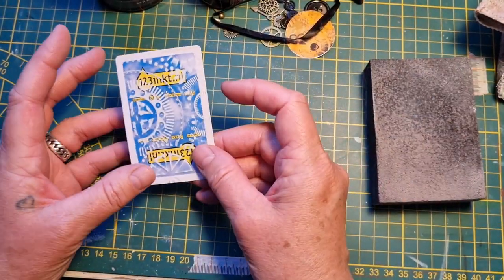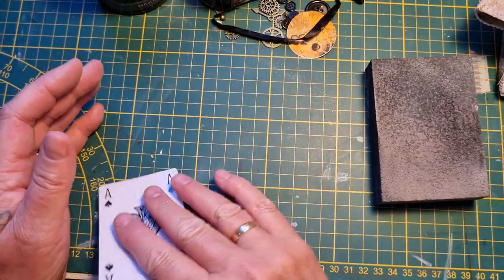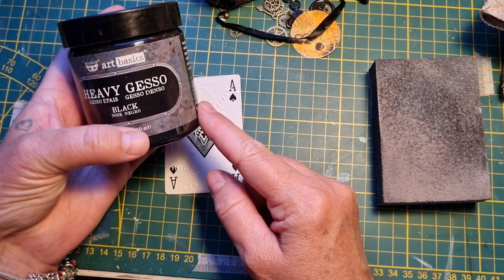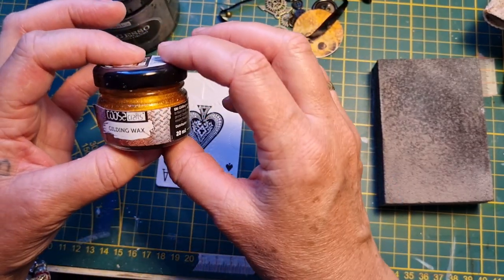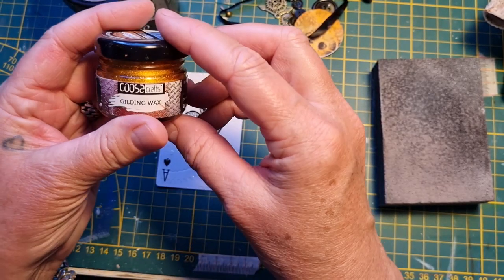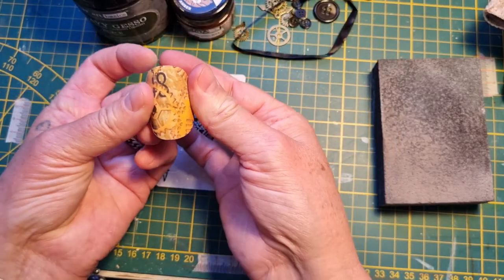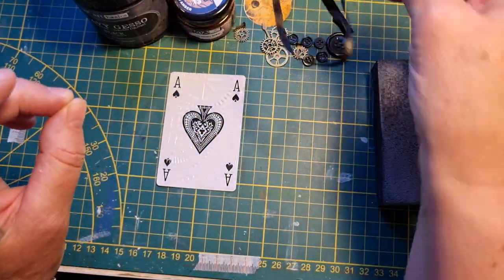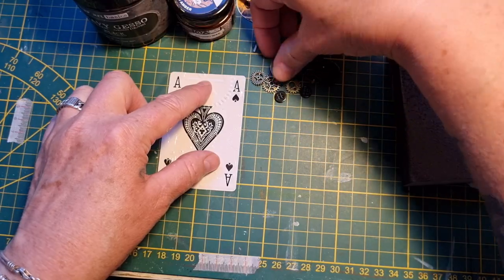Okay you guys, I want to do altering a card of my deck cards, this one. I'm going to use some Heavy Gesso Black from Art Basics — I just got this and I'm just in love. Then I've got the Gilding Max, the Golden Amber from Gouza Crafts, I really love that as well. Then I've got a printout of one of Barbara's 49 Dragonflies, a black piece of lace, some black buttons, some gears, and a little piece of a clock.